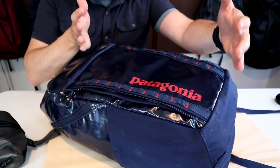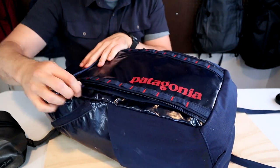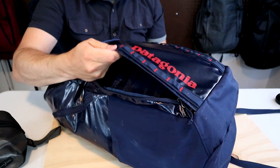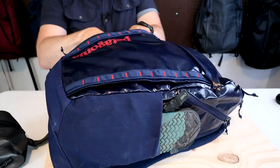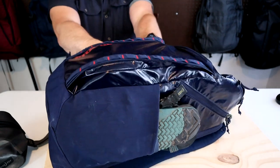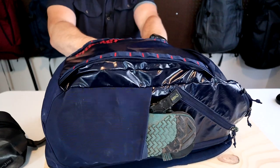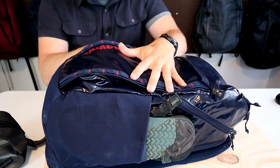This front slash pocket is large and thin, running from about here to here. It has a side-opening zipper, and although this pocket is thin, it does have a gusseted seam on the side that pops the bag out a max of maybe two inches from the back, allowing you to fit quite a bit of gear in here.